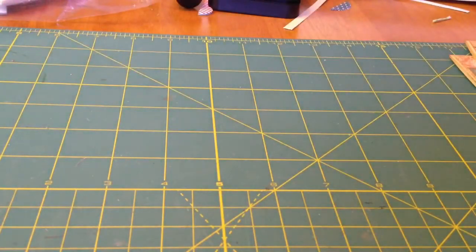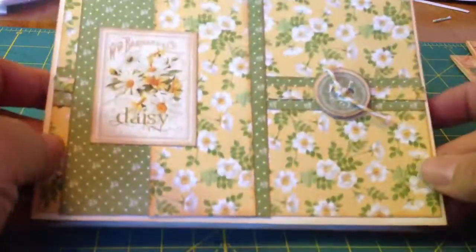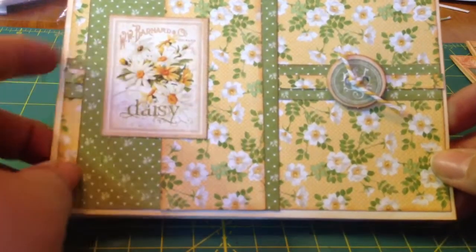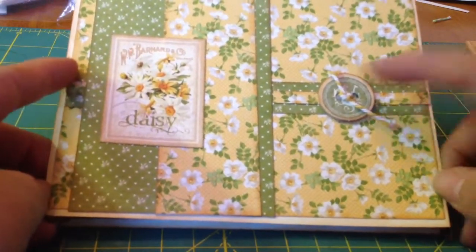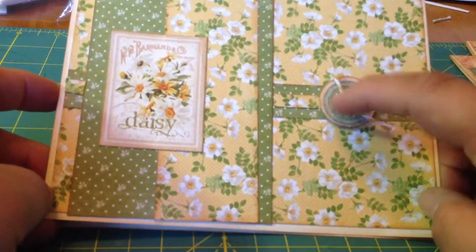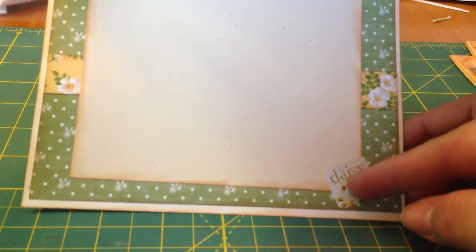We made ten of these out of the Secret Garden collection. Here's this one — I love this yellow paper so much. It came out of the 8x8 pad as well. We cut this out and inked it and just layered and did like a border here. This chipboard button came with the collection as well. And there's the inside — we just matched the little daisy sticker with the front.